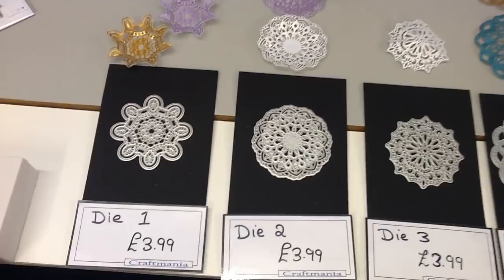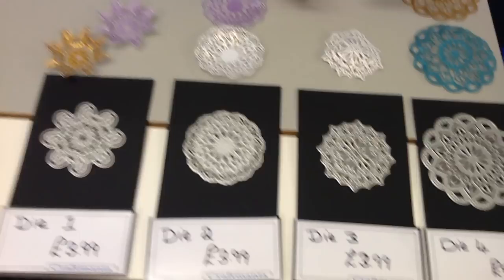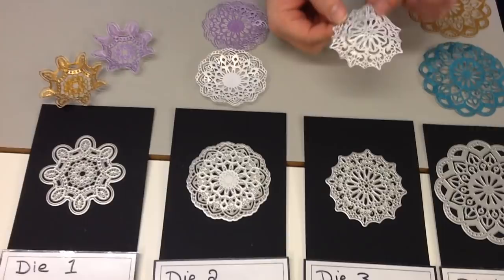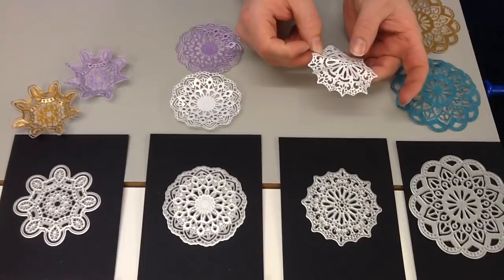Moving on to die number three — a slightly different design, again we're still on the small ones so again approximately three inches. I've folded this one and I thought it was quite nice because it looks a bit like a parasol or an umbrella, which of course there's quite a lot you could do with — especially if you are doing 3D projects. You could also turn it and fill it full of flowers and things like that. There's lots you could do with these.